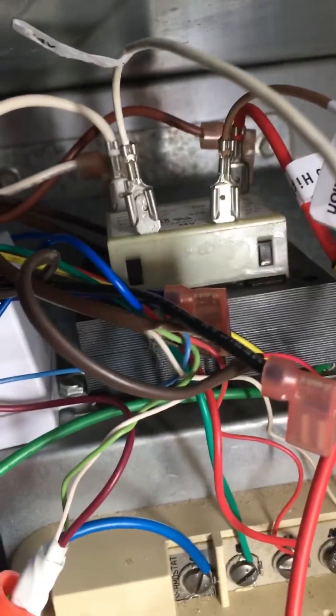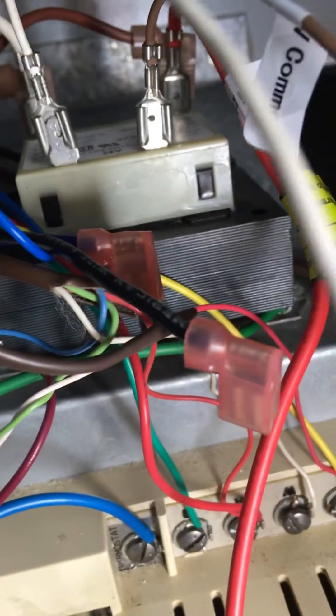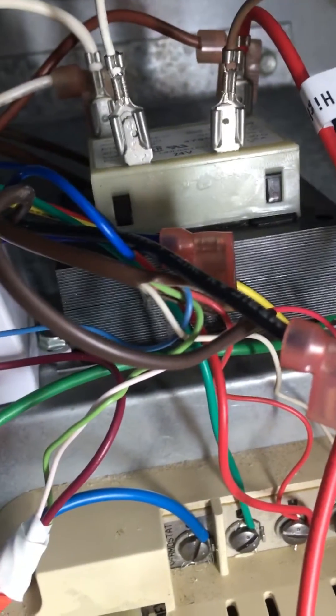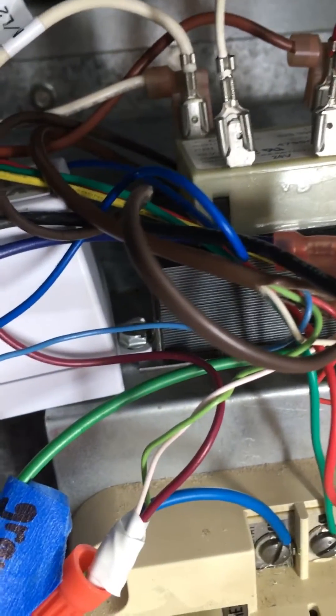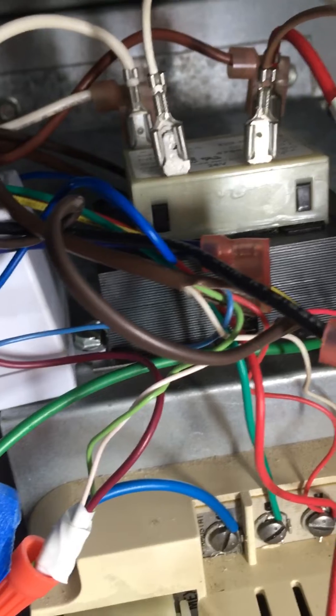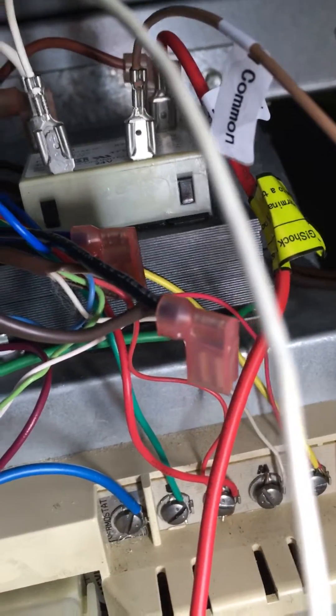What I did to finally make this work: if you look up here at my transformer, see how I have my neutral and then my hot. You're supposed to program the digi motor and hook up these leads — your high speed and then your common. The board they used is different, but on this transformer you also have a 24-volt common.